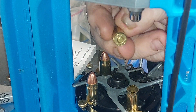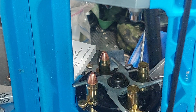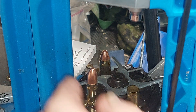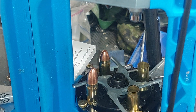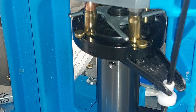That downward movement has it put the primer in. Once the primer has been inserted, I give it a turn and it puts the case under the powder die.